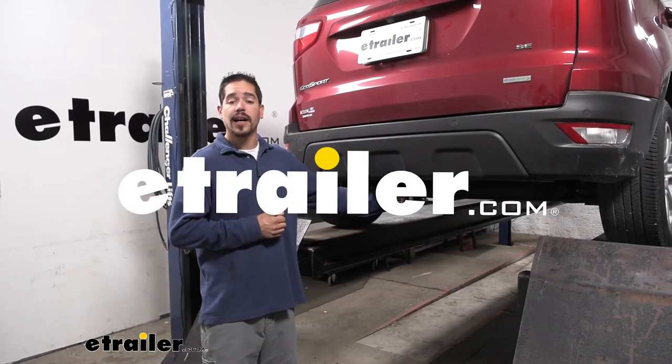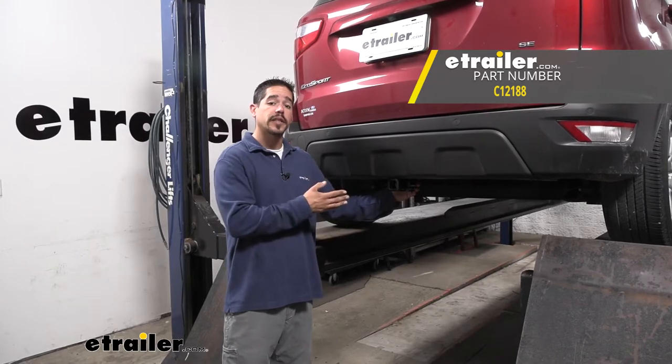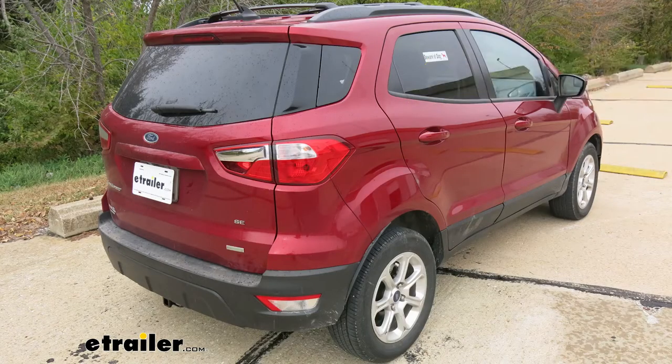Hey everybody, Rob here at eTrailer.com and today we're going to be taking a look at the CURT Class 2 Custom Fit Trailer Hitch Receiver on our 2018 Ford EcoSport.